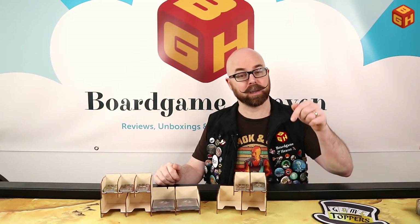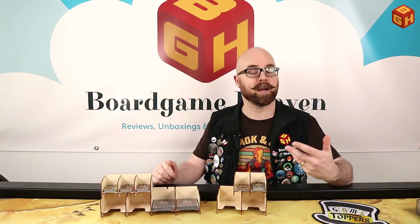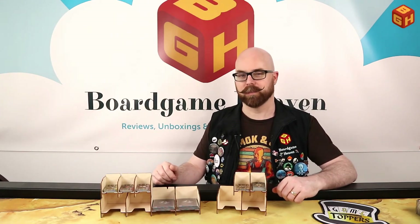I'd like to thank Laserox for sending these over to review. Thanks for watching — if you enjoyed this video, please give it a thumbs up, don't forget to subscribe, and hit the bell icon to be notified whenever I upload a new video. Please also consider becoming a patron of my channel by checking out the Patreon page via the link below. You'll get access to some Patreon-exclusive videos and your name in the credits of all my videos. Thanks again, and I'll see you next time on Board Game Heaven.